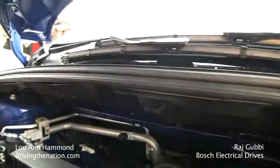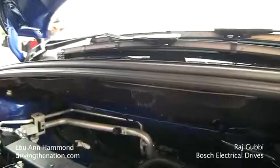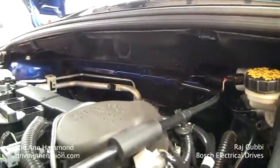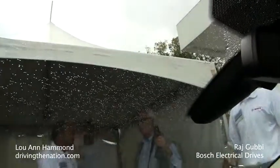What I want to add to that is the pedestrian impact zone is here on a head-on collision. So, as much as you can move away the moving parts, you're better protecting the pedestrian. In this case, it moves the Viper motors to the farther end.